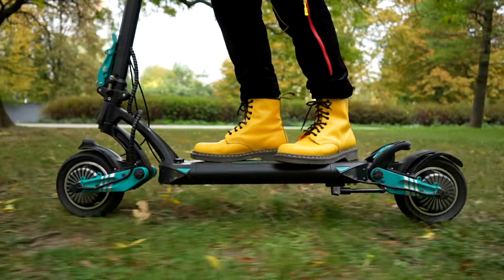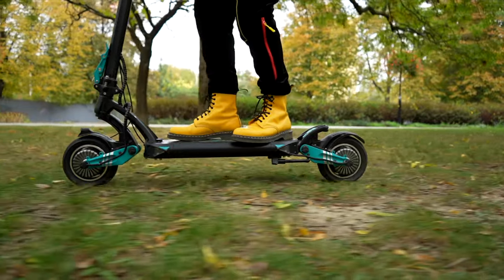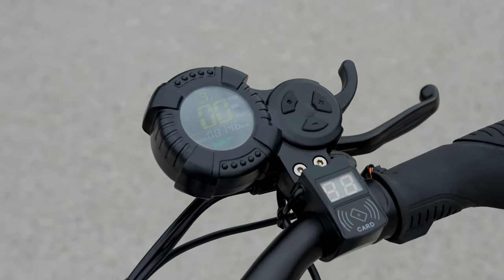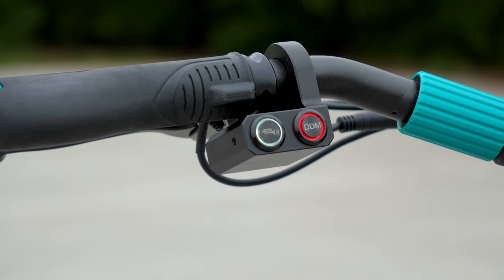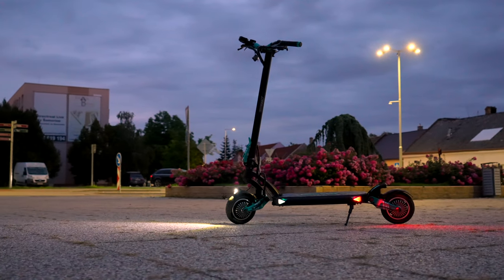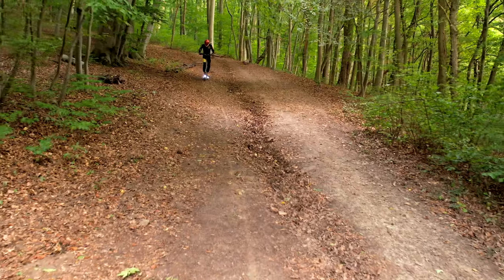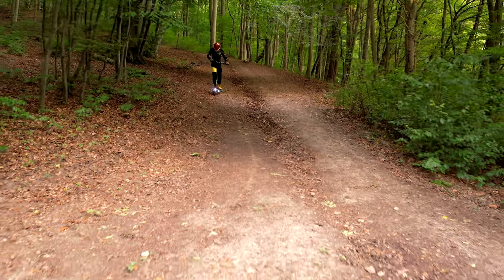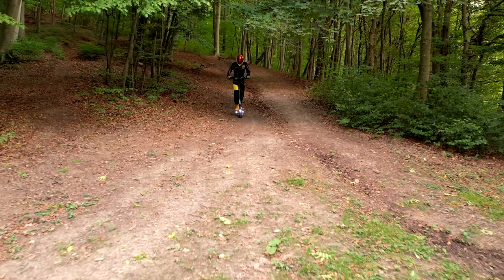In addition to the finger accelerator lever with kickstart option, the scooter also features a display showing all the important riding data, switches for 3 power modes, and an NFC chip that allows starting the scooter. The left hand controls a horn and a button for activating or deactivating one of the two motors. Similarly to other VSET scooters, the 9 Plus comes with turn signals which, when not flashing orange, serve as two additional front and rear lights.